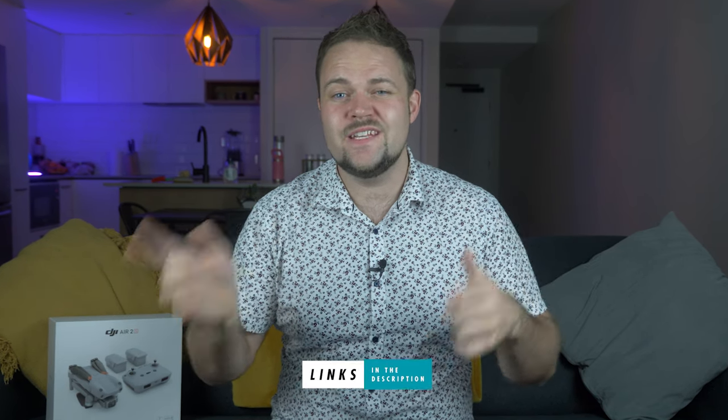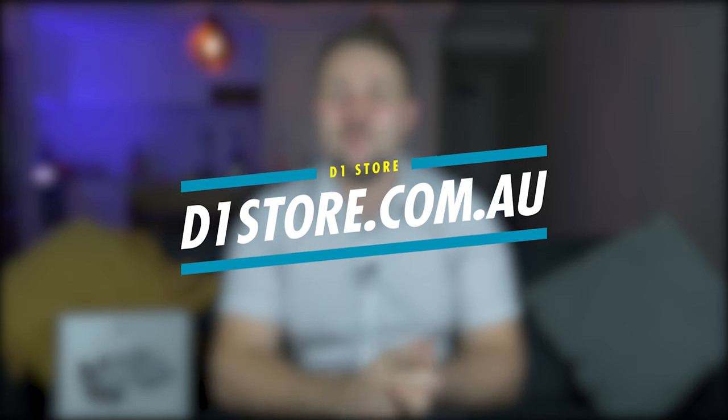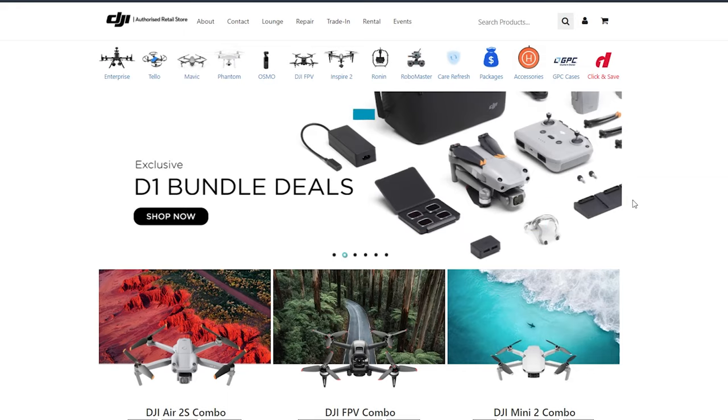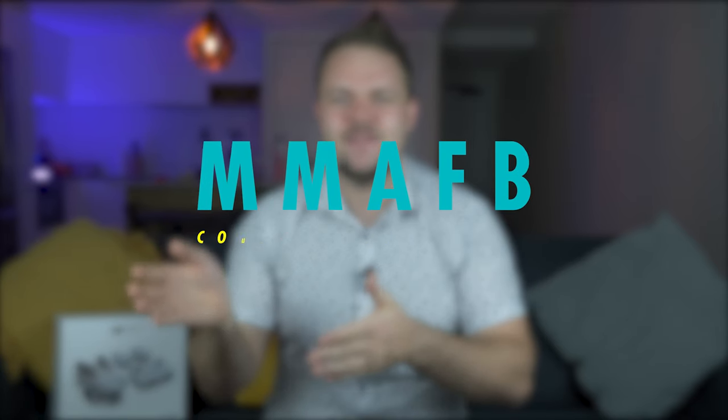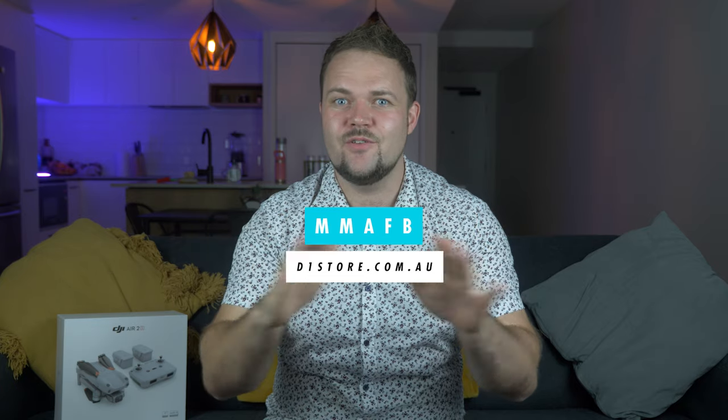If you're interested in the Air 2S, I'll have links in the description to check it out on both the DJI store and Amazon — I do get a small kickback at no extra cost to you. Also a massive shout-out to the D1 store at d1store.com.au — use coupon code MMAFB to save 10% off drone, camera, and accessory purchases. That's from the Mavic Mini Australia Facebook group I run, so go join if you haven't already.